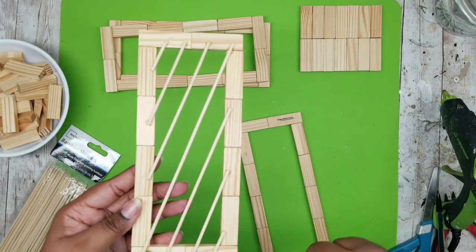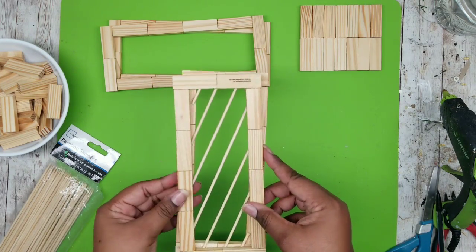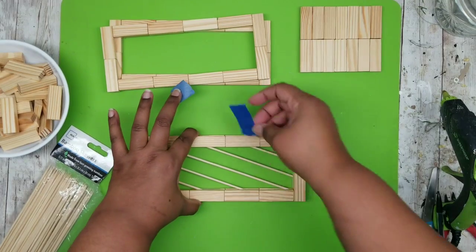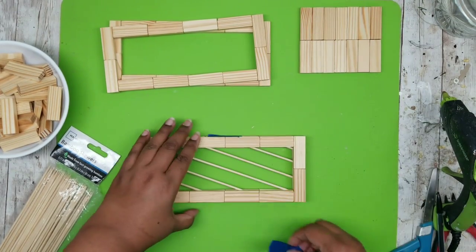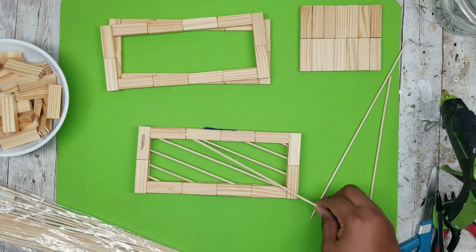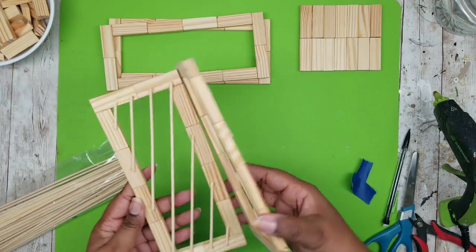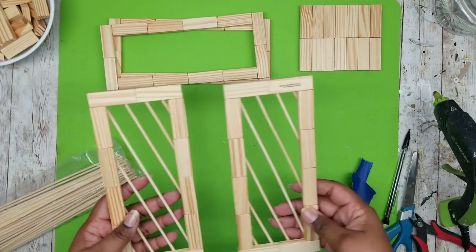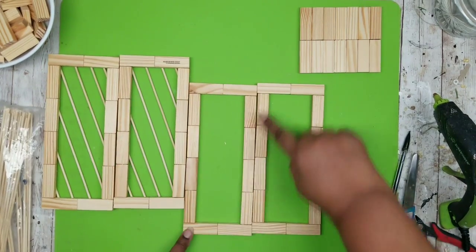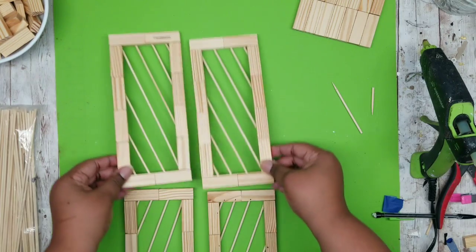To keep everything nice and even, stack one of the open panels on top of the one with the skewers and add a few pieces of painter's tape to keep them from sliding. With the blank one on top, copy the pattern, lining it up the same way — when you're done both panels will have the same skewer placement. For the remaining two panels, I wanted the skewers to go in the opposite direction, so we do that same thing in reverse. Now we have four panels with the skewers all laid out and ready to go.